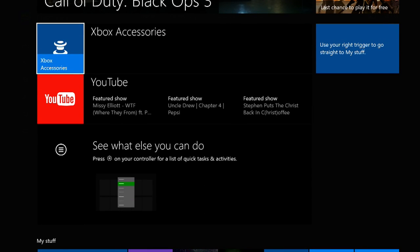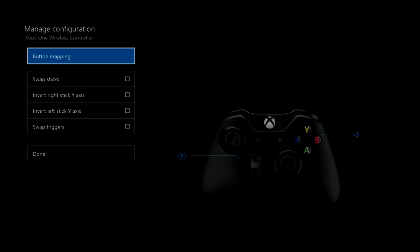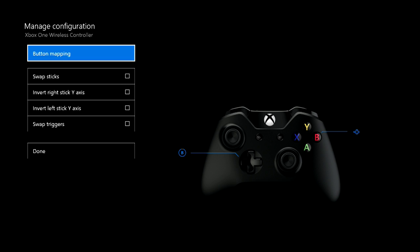What you want to do is go to the store and download this app called Xbox Accessories. After that, as you can see, it already has my Xbox One wireless controller hooked up and connected. Now, what you want to do is you can either go to Configure or More Options. More Options just shows you how to update the controller, and then you want to go to Configure. It says Manage Configuration Xbox One Wireless Controller.